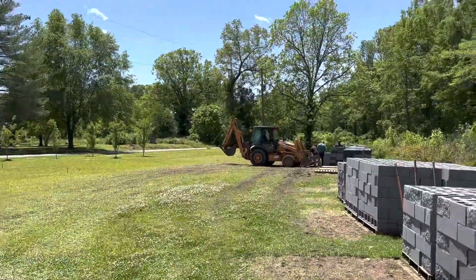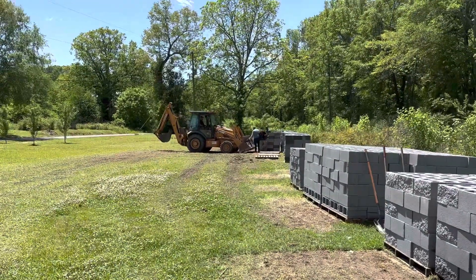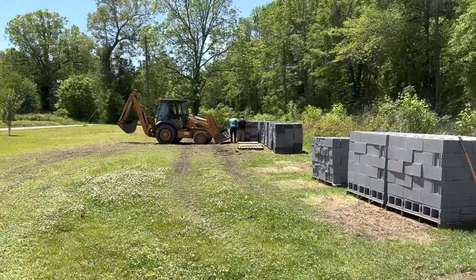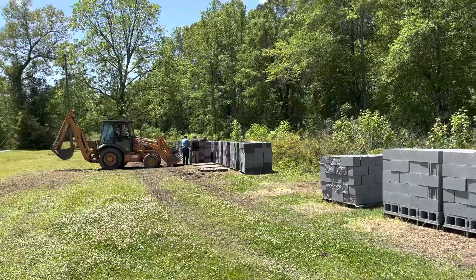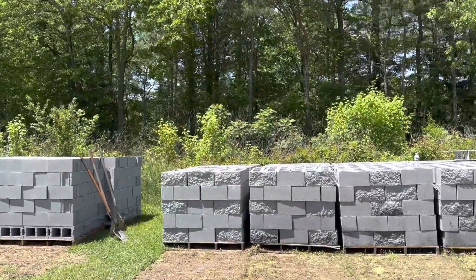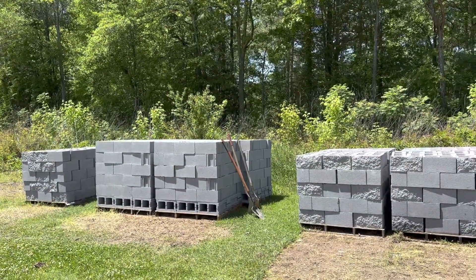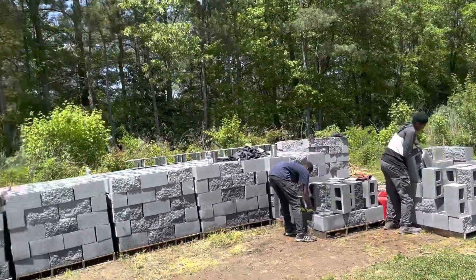Shalom shalom shalom, saints in the most high. Elder Rufus here, Straightway Georgia. Hey, this is the fun stuff right here. We got 4,000 blocks here — 3,500 of them split face. You can kind of see that right there. Those two palettes are literally the only non-split face blocks we got; everything else is split face.